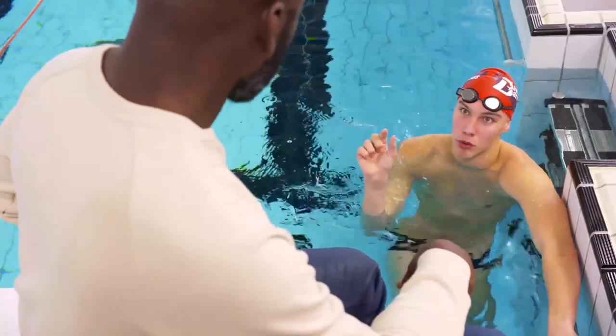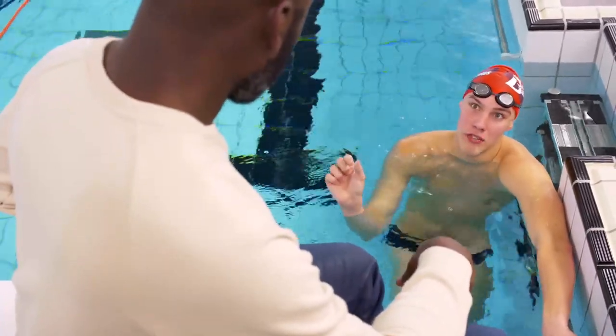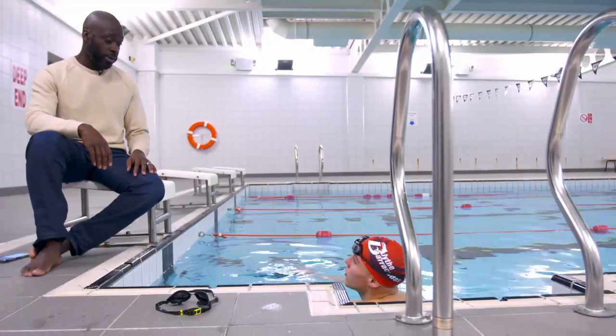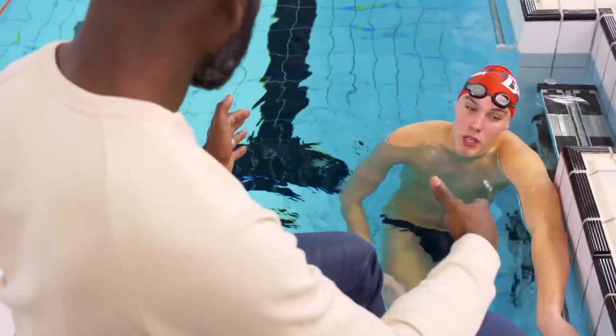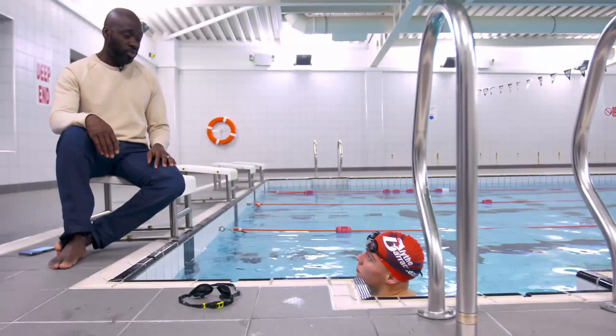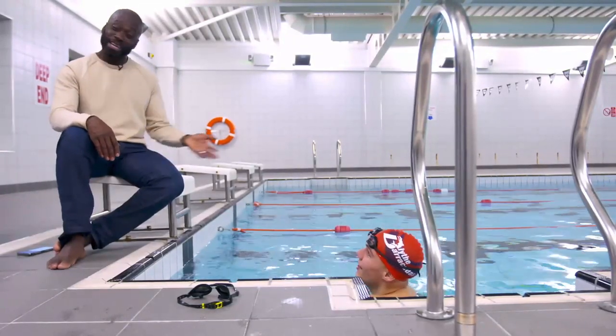You get 16 hours per charge. How long do you normally train for? Usually about two hours a day — so that's eight sessions, a week's worth of training on one charge. That's not too bad.